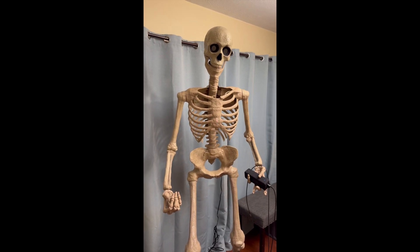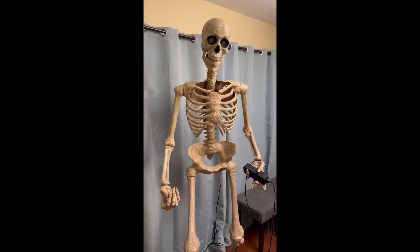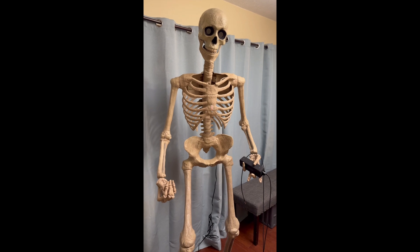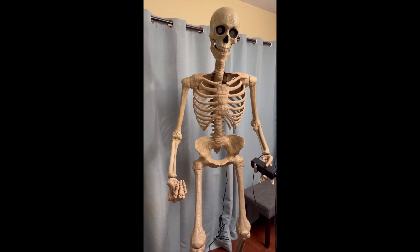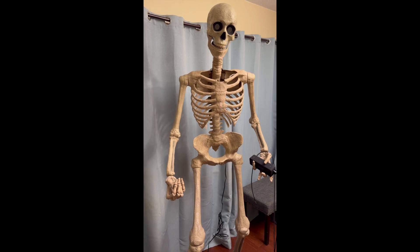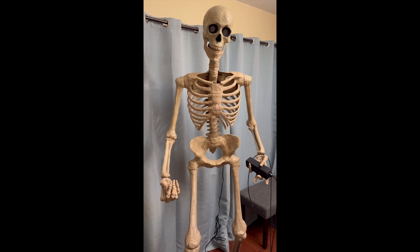Here I have my assembled Ultraskeleton from Home Depot. You can see that he's holding an external speaker, but it is not plugged into the back of him right now. So I'll turn him on at the outlet, and you'll hear what the internal speaker sounds like — it's just a little 3-watt speaker that's in his chest.